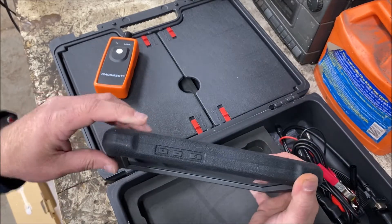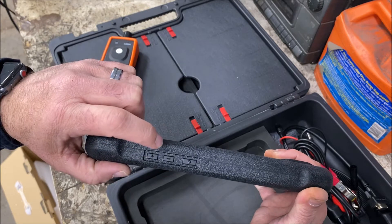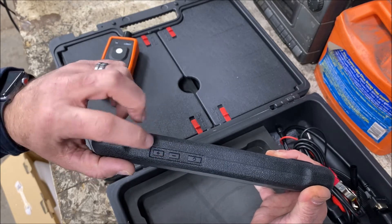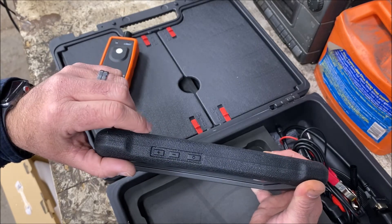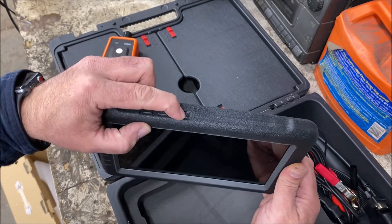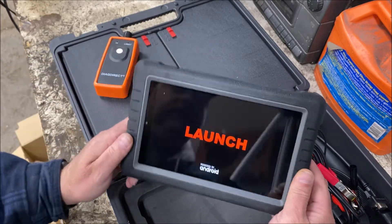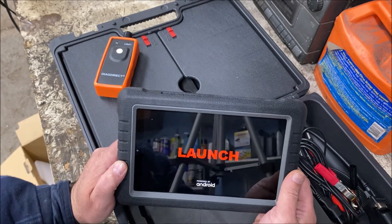On the top here, you have three different buttons. You have the power button and then it looks like volume buttons — you've got a minus and a positive. So to power it on, that's all we're going to do is just hold the power button in until we see the launch screen, and then we'll just let it boot up.